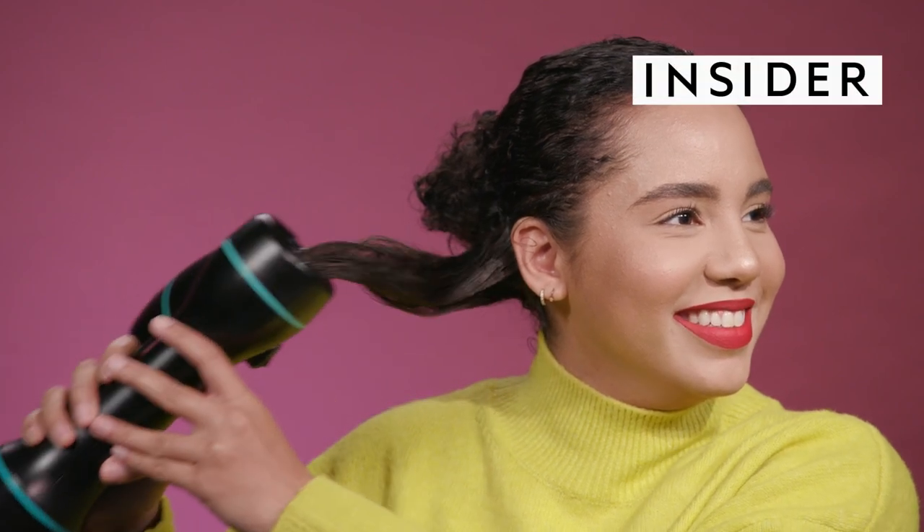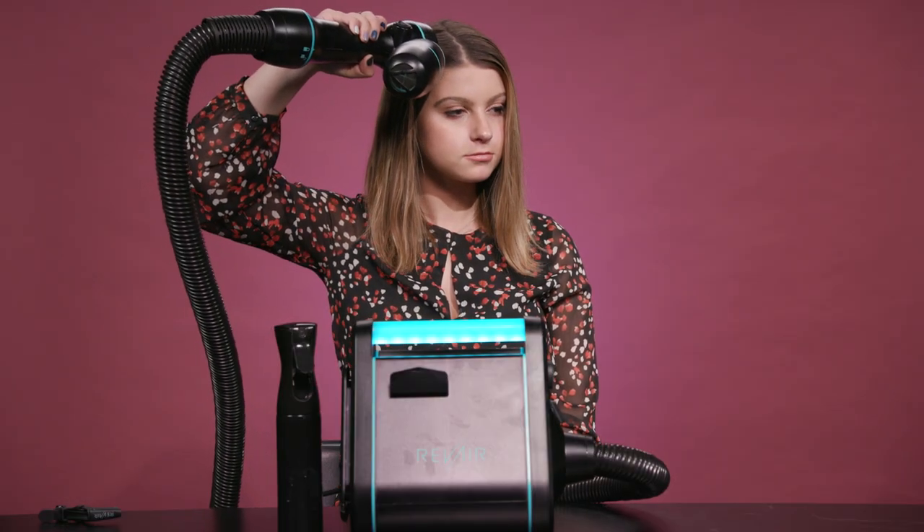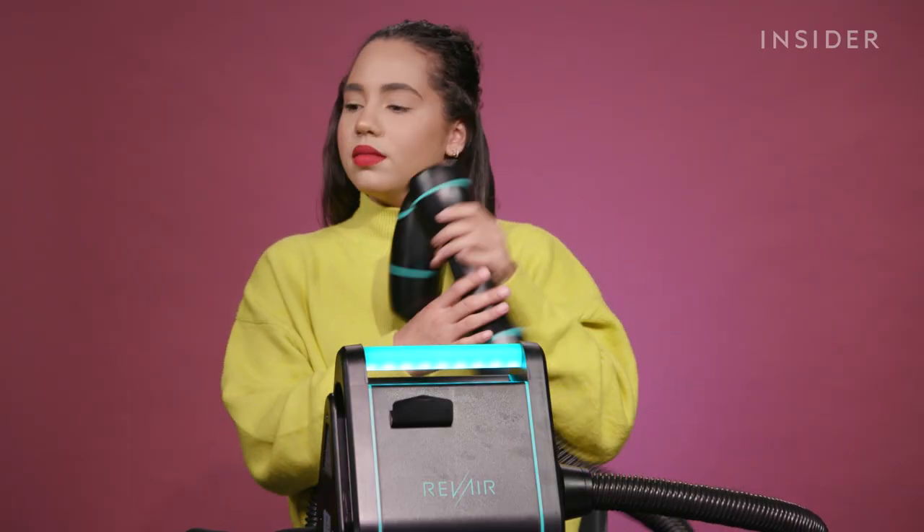I thought that this was gonna be such a waste of time. I was like, it's not gonna work on my hair. Now look at me, eating my words. This is Beauty or Bust, where we test out the beauty world's weirdest products and decide if they're worth your money or a total bust.